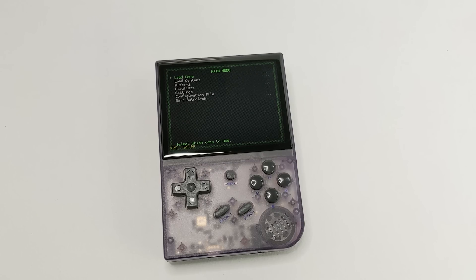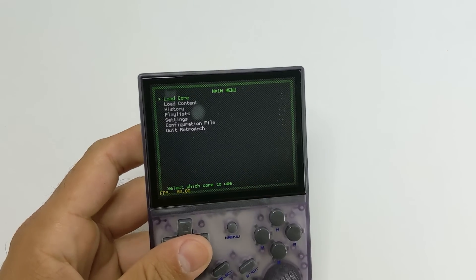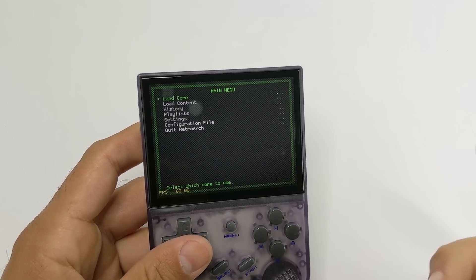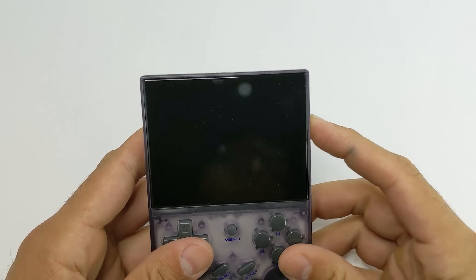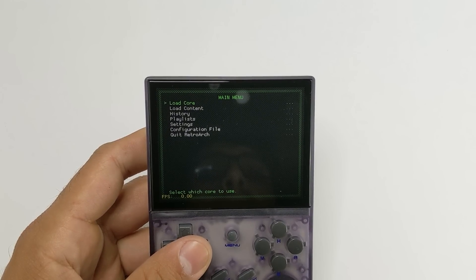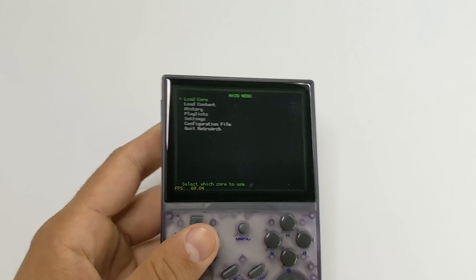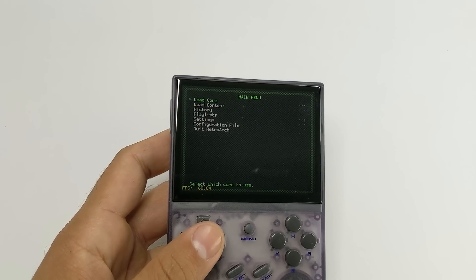Once you're done, take that SD card, put it back in, boot up, and you're going to be right into RetroArch — and it's going to look like this. Before we get into it, let me show you how fast the actual boot time is, so let's restart that quickly. You're going to get this screen, and there you go. The booting process is actually really fast, and that's a good thing because we don't have a sleep function anymore.